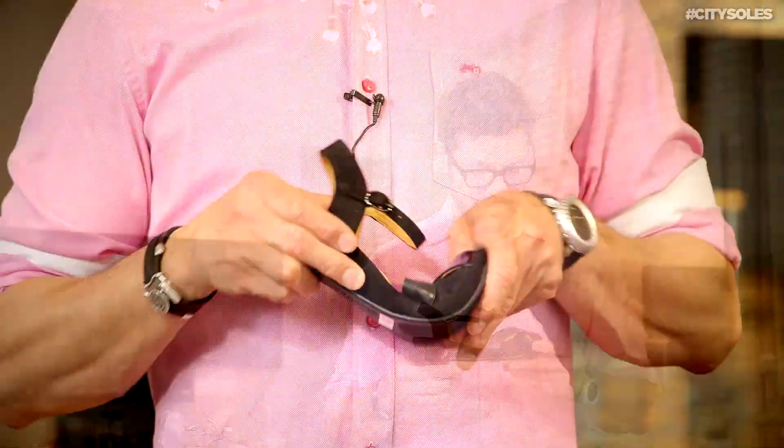But these are all day long comfortable. Built-in arch support and memory foam lining. They have a patented technology for their arches and support. Even their high heels are comfortable.